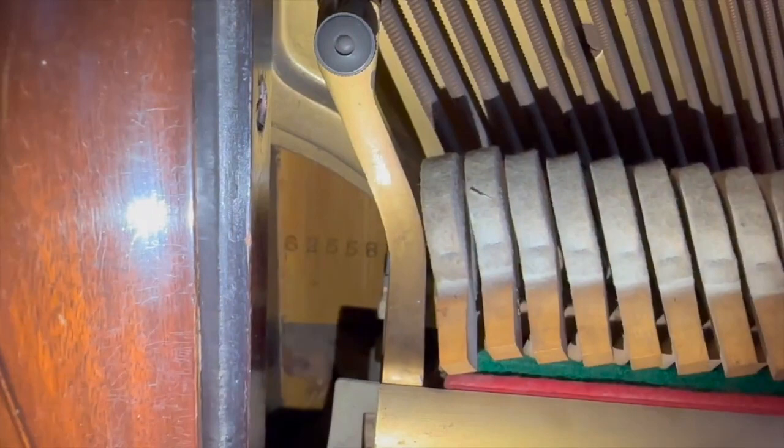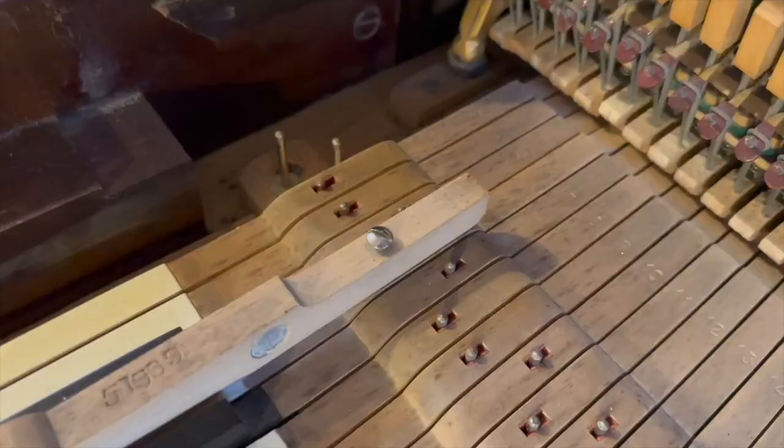The serial number is actually found at the very back — if you take the action out you can read it. There it is: 62558.